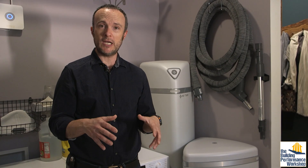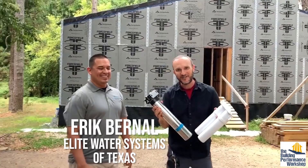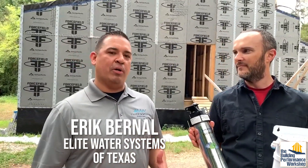If you've been a longtime subscriber to this channel all about the science of homes, you know that we traditionally have not talked much about water performance. Since we're building this hundred-year house for our family and telling the story of the science of homes through the building here, we wanted to try and learn as much as possible about it. So we partnered with Eric Bernal of Elite Water Systems, who is now a good friend of ours, and he taught us all kinds of things about this.